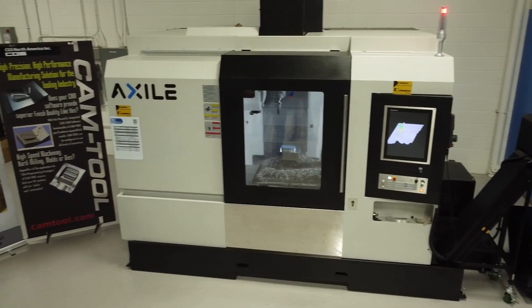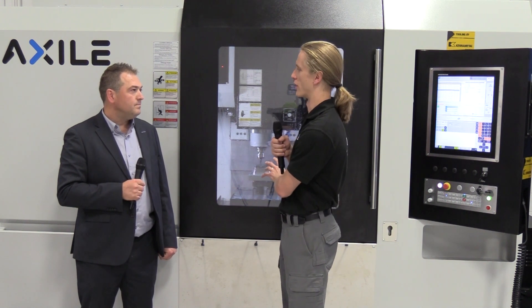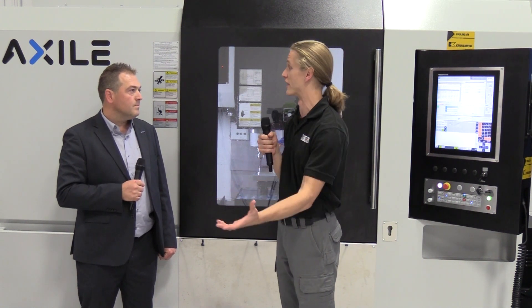So that's kind of the reason for the new series — it's a complementary product. And I know you guys like to work hand-in-hand with the education of your customers, and maybe this is a better starting point for some people who don't want to jump right into five-axis.